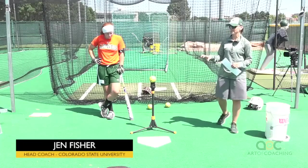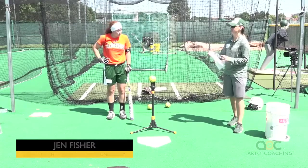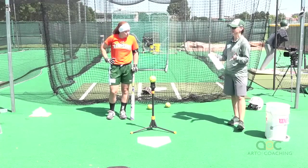Another thing you can do to help develop hand speed is just something really simple. I didn't write it on here, so you might want to write it down. It's called stride fire.